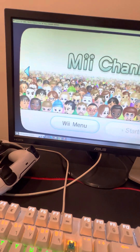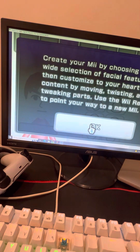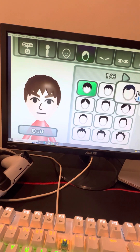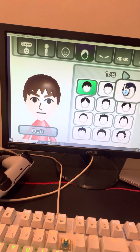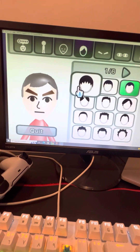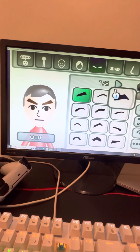I'm gonna make my own Mii. I'm gonna show you — I'm gonna make my own Mii named Ryan.